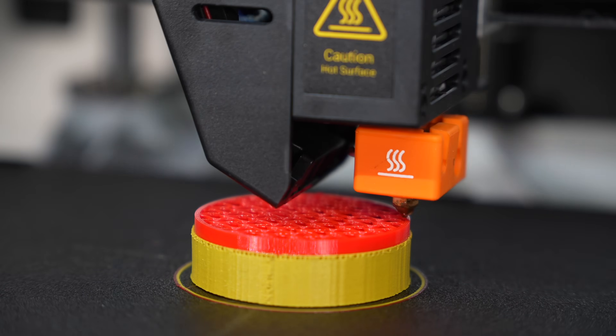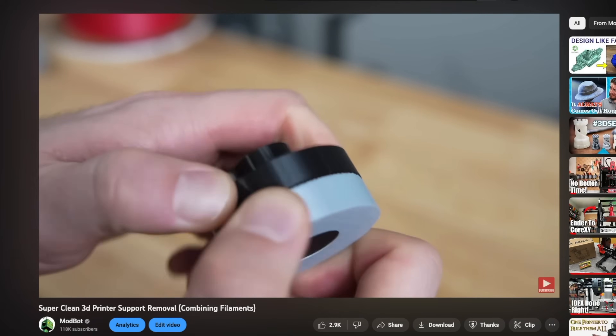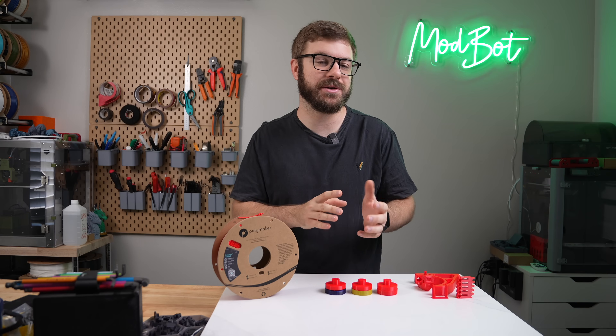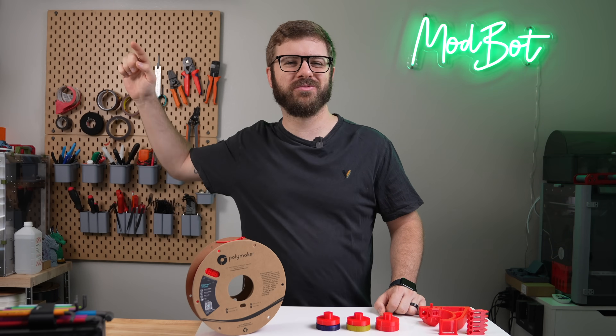In today's video we will be testing out printing TPU with both PLA and PETG supports. I would love for one of them to work as well as our previous test went, but really anything even usable is going to be a major improvement over using TPU supports. So with all that being said, let's get right into today's video!